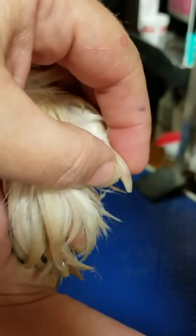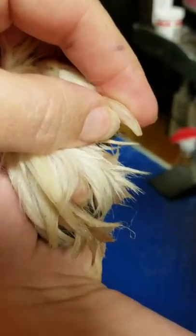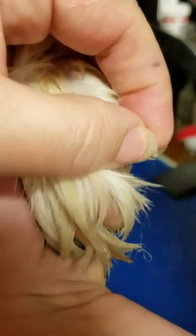On light-colored dogs it's pretty easy. You can see the quick is the pink part — the white part is what we're going to clip off. We don't want to clip into the quick, and we're going to do it at an angle. Catherine's going to show you how to clip them at an angle.